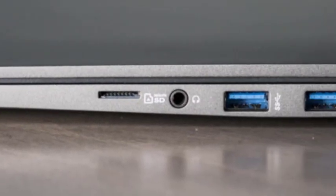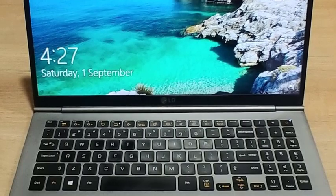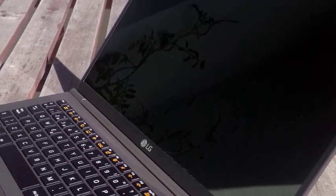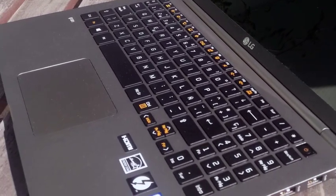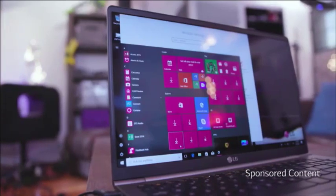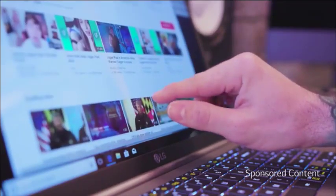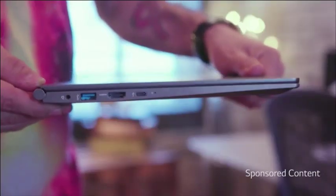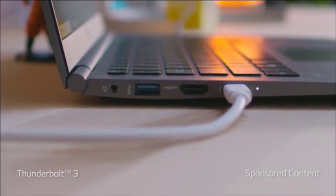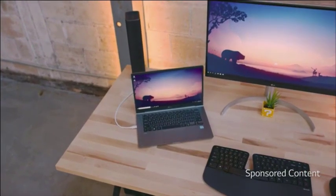Don't take that as a complaint — despite the extra weight, the Gram 15 is still scary light for a 15.6-inch notebook. The 15-inch Apple MacBook Pro is 4.02 pounds, and the Dell XPS 15 touches 4.44 pounds. The LG manages to be a bit trimmer than either of those notebooks too, at 0.7 x 14.1 x 9 inches, with thin bezels helping it fit a 15.6-inch screen into a chassis just a tad larger than typical 14-inch laptops. Our only complaint about the LG's design is its conventionally dull lines, which don't quite look the part of its $1,999 price tag — the MacBook Pro and the XPS 15 managed classier looks.